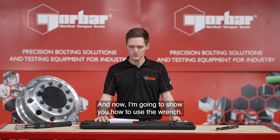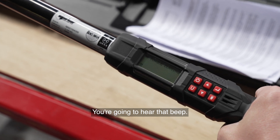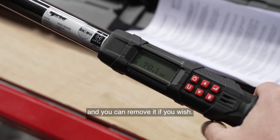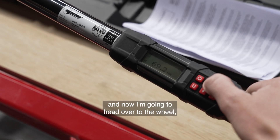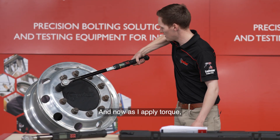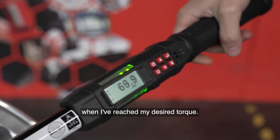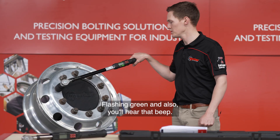And now I'm going to show you how to use the wrench. So we're going to turn it on. You're going to hear that beep — that's fully customisable in the settings, and you can remove it if you wish. I'm going to set the tool to 70 Nm, and now I'm going to head over to the wheel, fully engage the socket, and now as I apply torque, the backing light is going to indicate when I've reached my desired torque flashing green, and also you'll hear that beep.